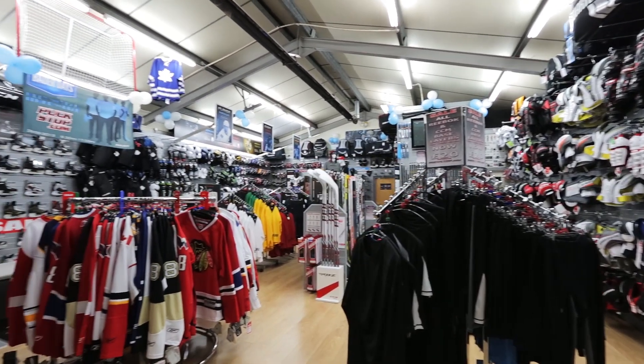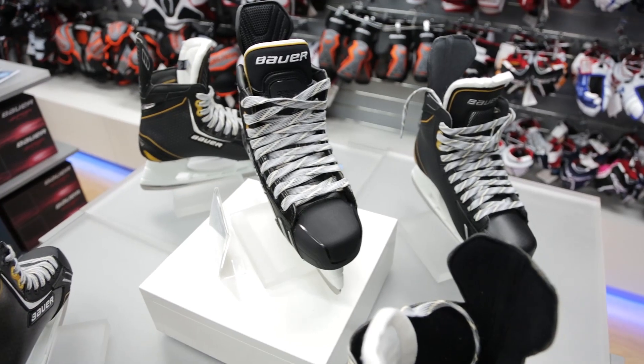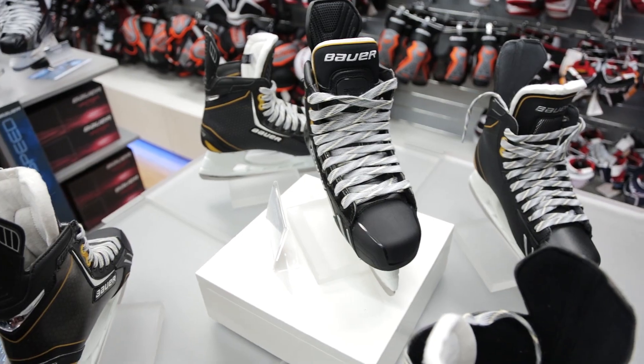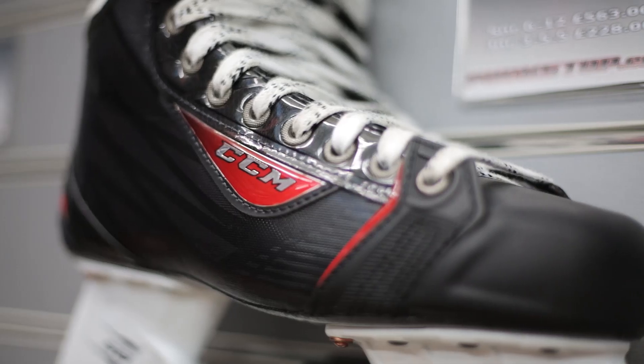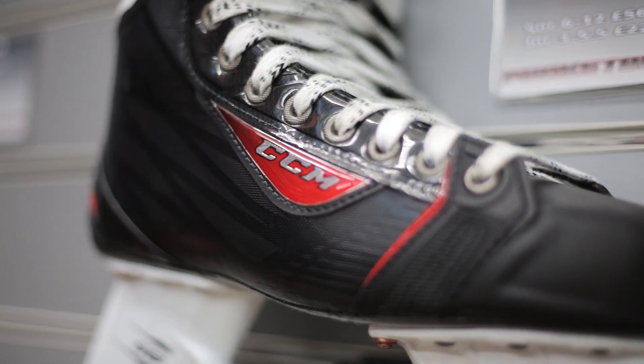Taking a look at the different skates that we have over here, what do I need to consider when I'm buying my first pair for hockey? The first thing to consider is how often you're going to be playing. If you're going to be playing maybe once or twice a week you can start with a lower end boot, but if you're maybe a bigger guy or playing more often, a more expensive boot will give you better support and last a bit longer.